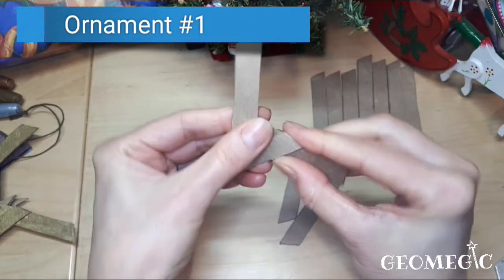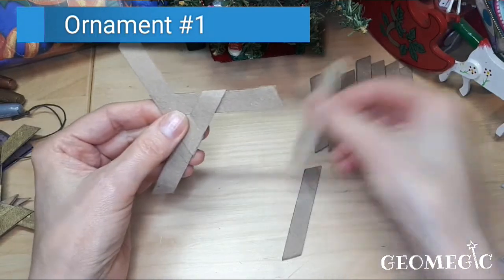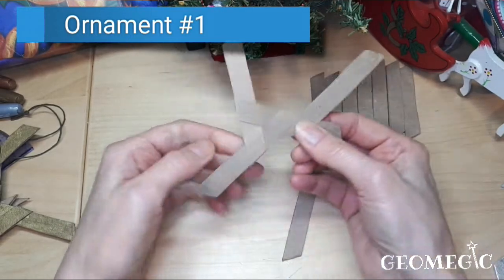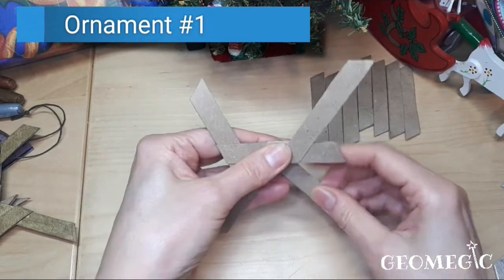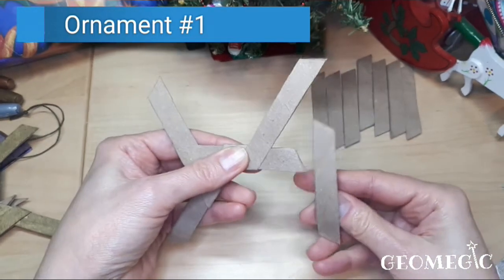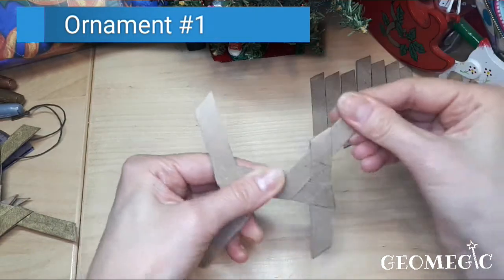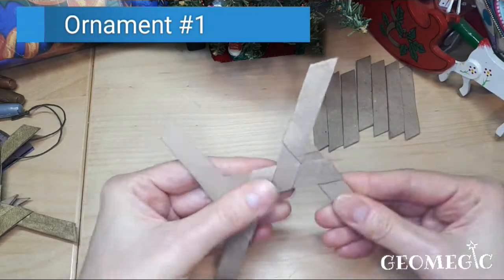That's one piece. Next you're going to take a fourth piece and put it like that here. The next part goes like that, and then this end goes inside. Then tighten and continue.